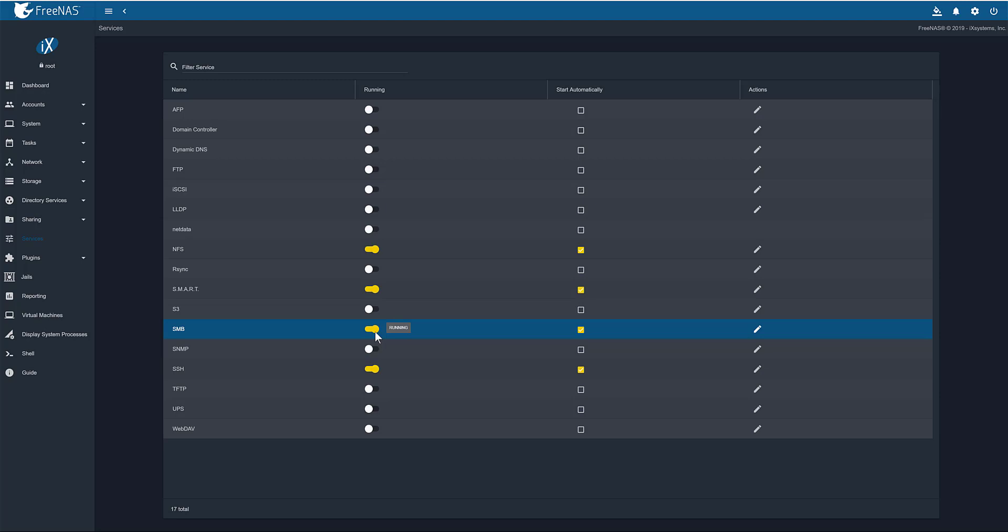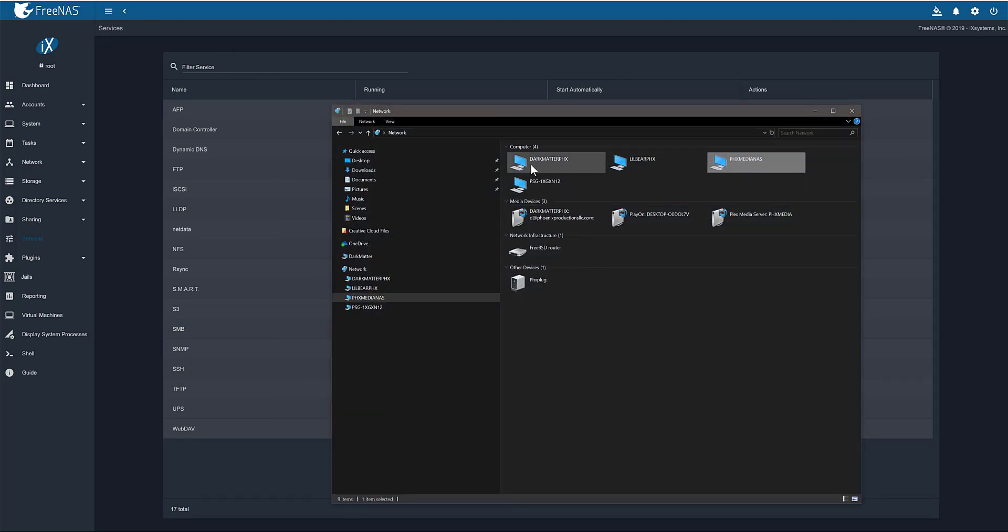You'll then be able to have Samba running on your FreeNAS box. If you don't use Samba — Samba is Windows file sharing. If you look at your computer and go to your network, you'll see all the computers on your network, and there's my PHX Media NAS box, which is this FreeNAS box here. That allows me to make shares — shared folders that are sitting on this computer as network shares.